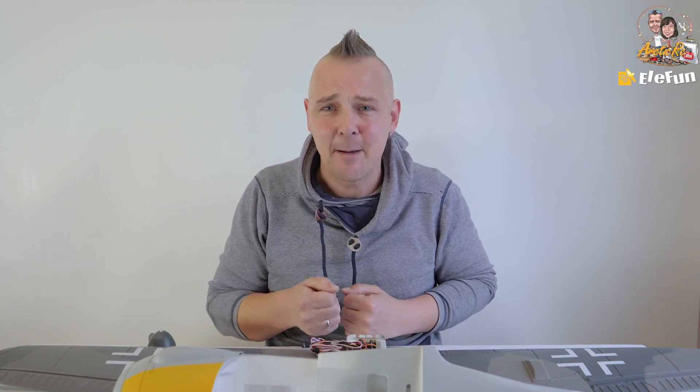It's a beautiful scale warbird with a 1.2 meter wingspan and a 40 amp ESC. It has retracts, flaps, navigation lights, and it comes as an RTF. That means you have the radio, battery, charger, and everything — so it's almost ready to fly with some assembly first of course.